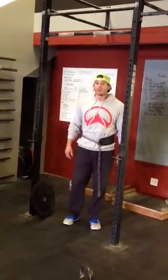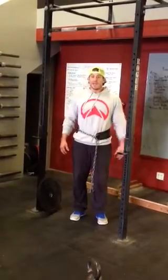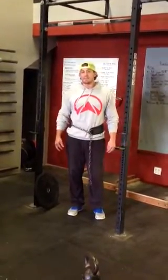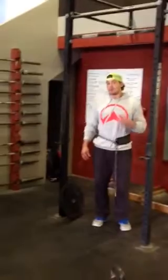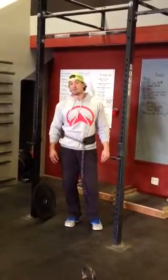Going to start with the 5x5 on the weighted pull-up. Same thing as the bench on Wednesday and the 5x5s on Monday. We want to make sure that we're doing 2 progressive warm-up sets and then 5 sets of 5 with the same weight.